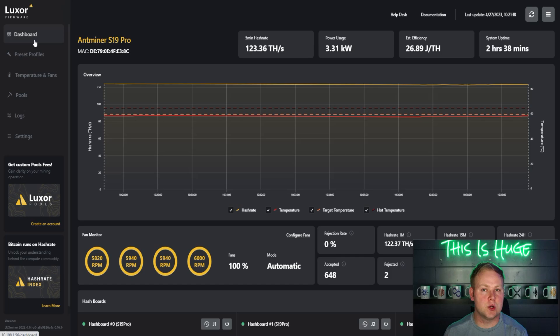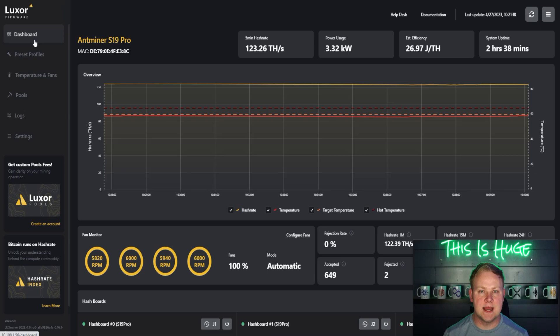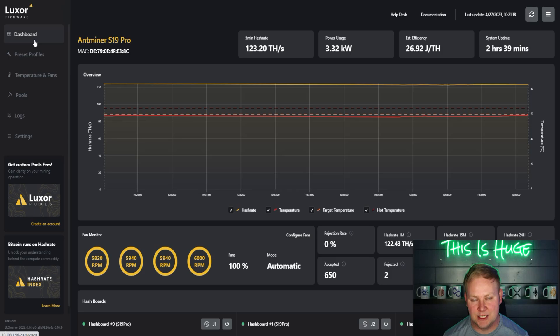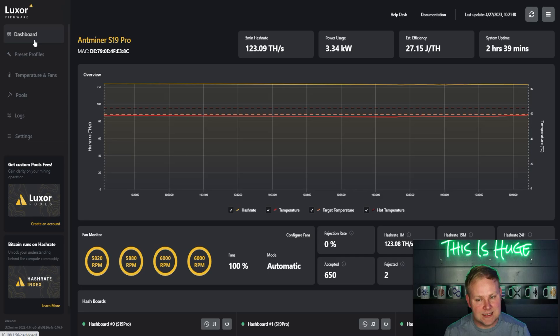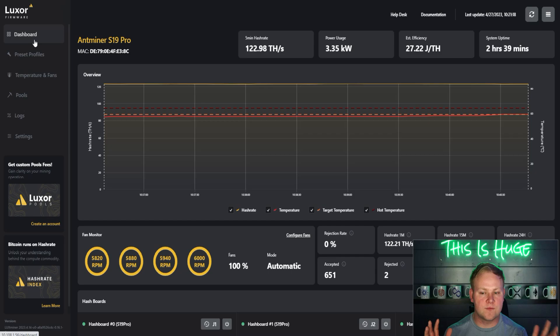In the end, all the features and extras aside, most people care about how much Bitcoin they're stacking. With Luxor consuming about 250 watts less, you save on electricity costs. The 0.3 percent higher firmware fee is easily offset by those energy savings on a daily basis — a significant differentiating factor between the two.